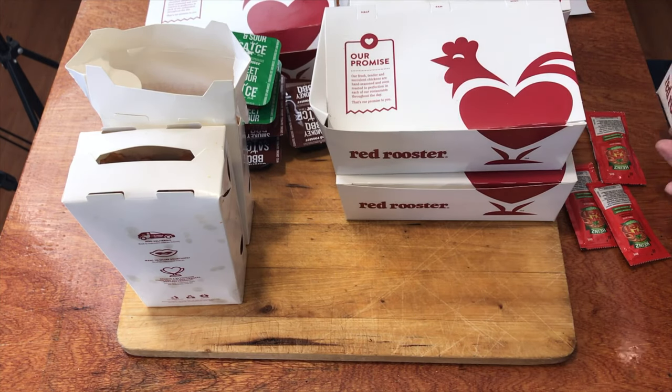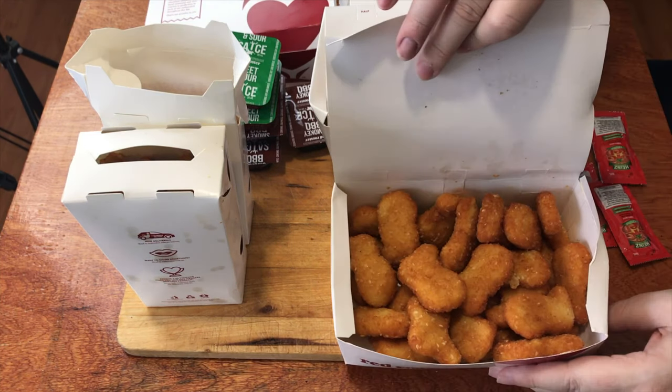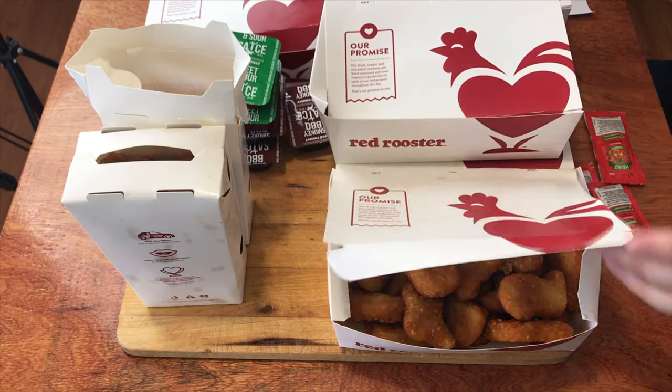And last but not least, you've got 20 cheesy nuggets. That's right — 20 cheesy nuggets. Now that's a lot of food for one person, but it's not just me. It's all my mates who are around. Time to dish up at least some of them.